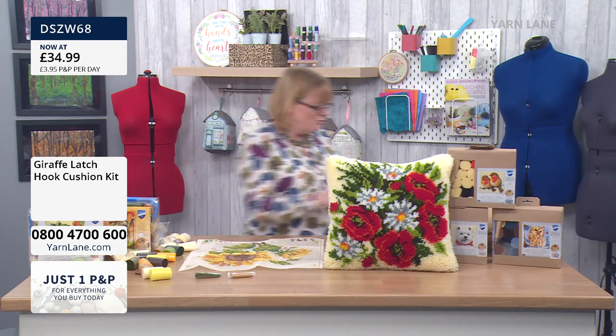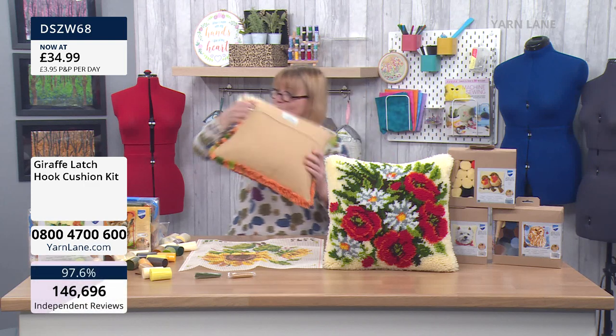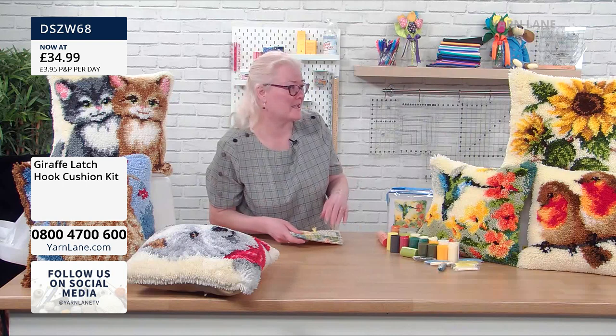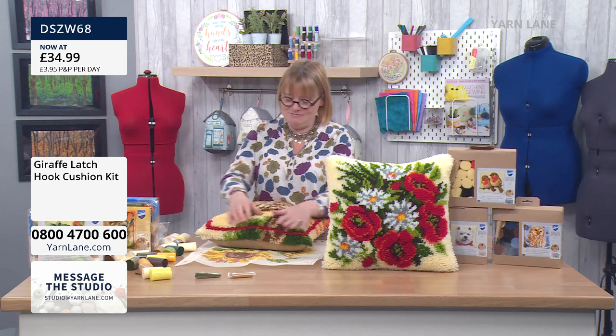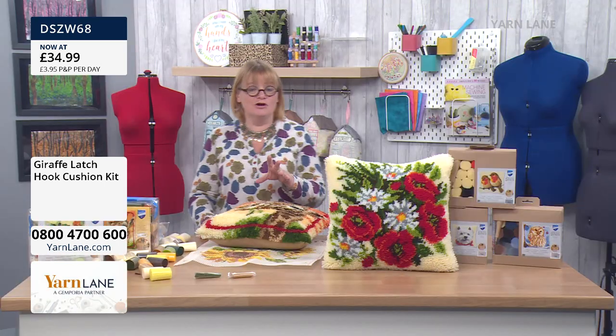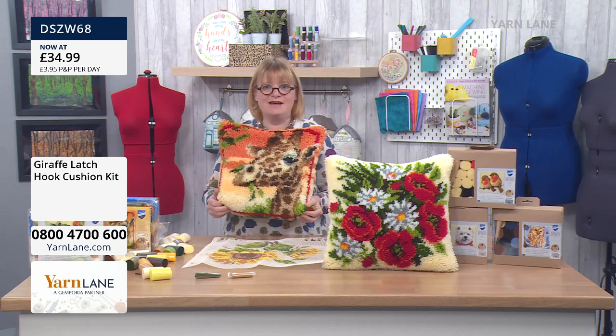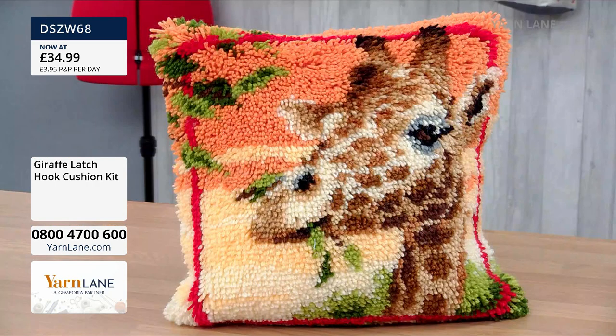Right, I'm going to run through the kits once again. Thank you ever so much, Jules — welcome to the Yarn Lane family. So all you've got to do is choose which one you want. The giraffe — we only have six left, so if you want a giraffe, put him in your basket and check out. He's gorgeous.